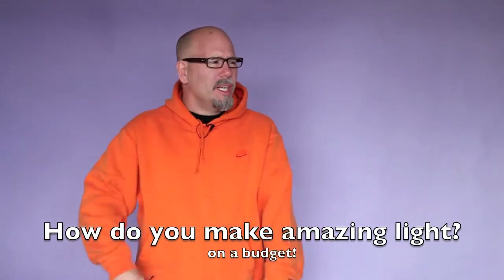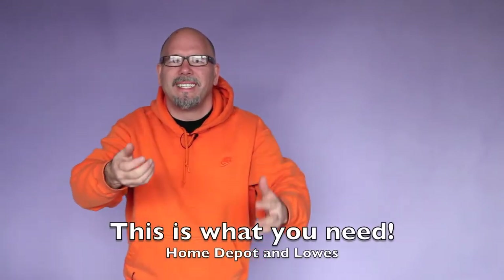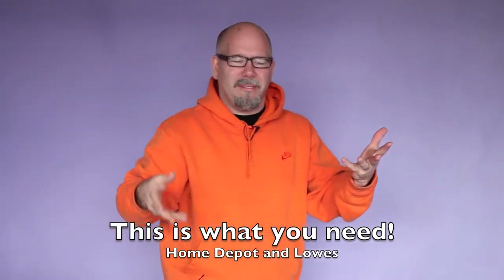Do I need huge strobes? Do I need a power pack? Do I need Profoto lighting? Do I need Elinchrome? What do I need, Kevin? Home Depot and Lowe's — that's what you need right here.